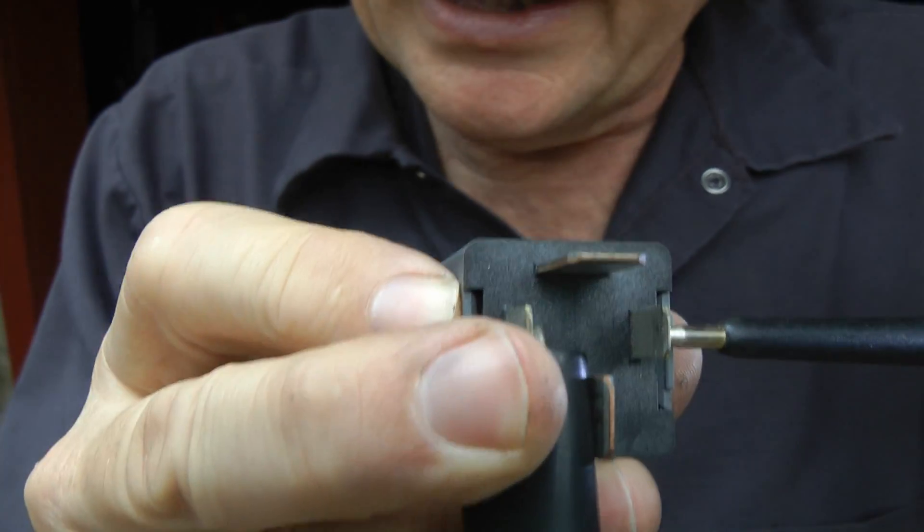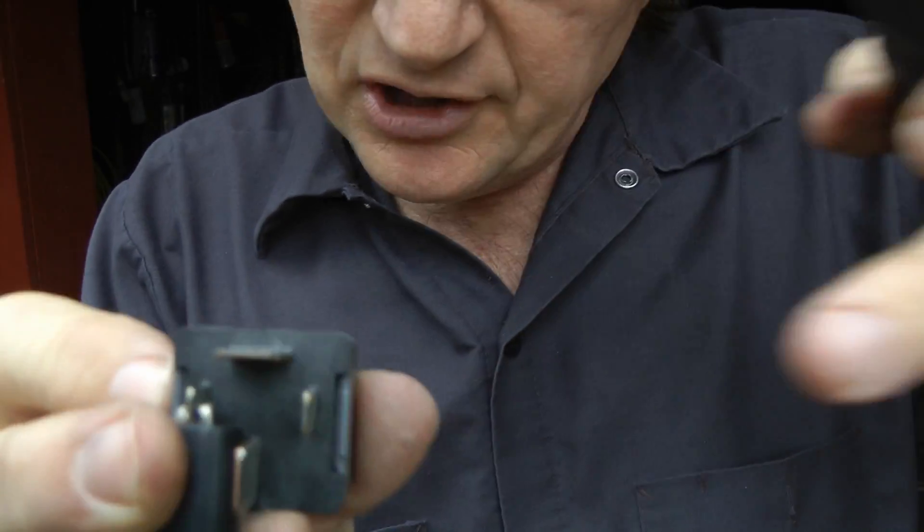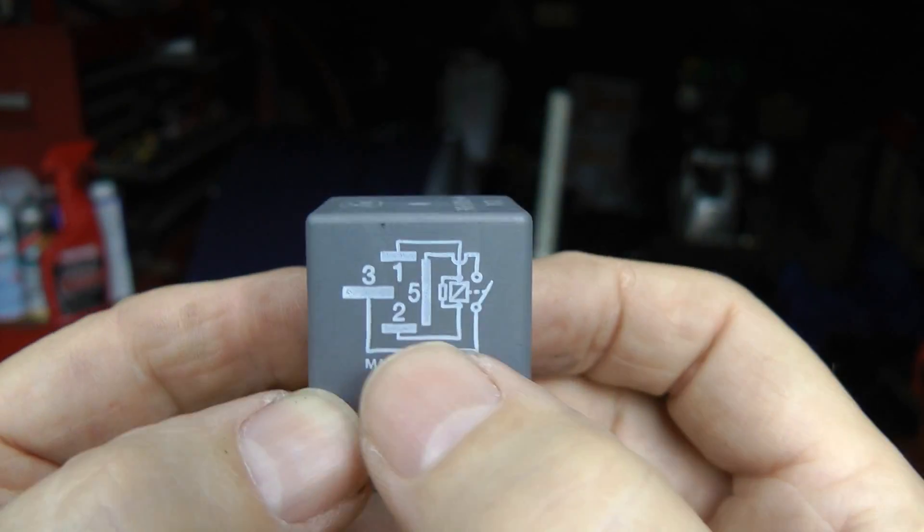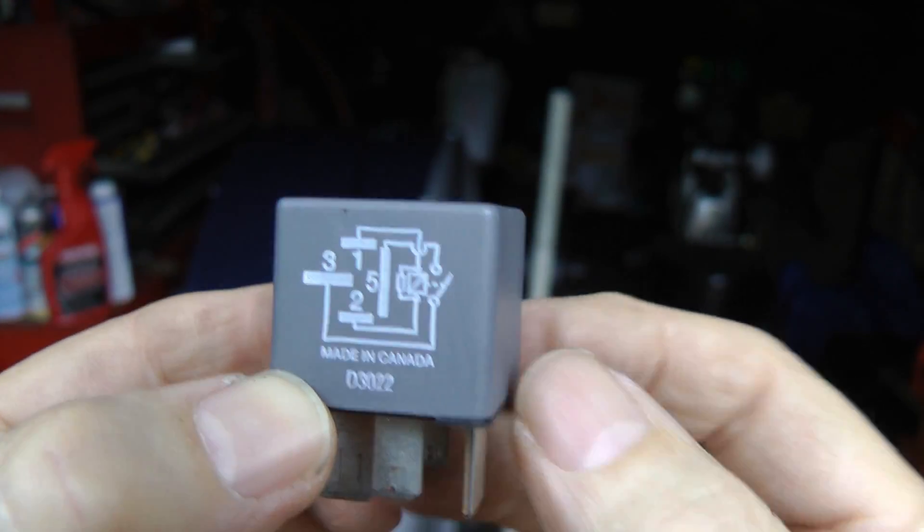You can hear it clicking — that means the solenoid is engaging and this relay is good. All the relays have a wiring schematic on them, so you can figure out which terminals to connect to test if it clicks. If the relay doesn't click, that usually means the solenoid is burnt out and you need a new relay.